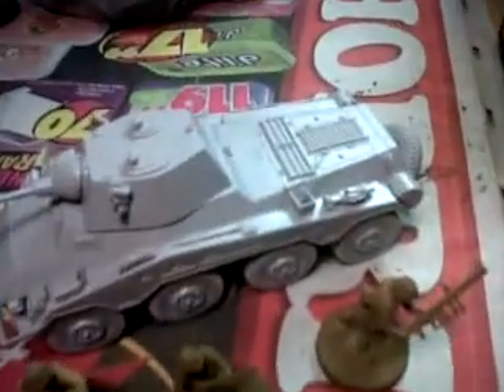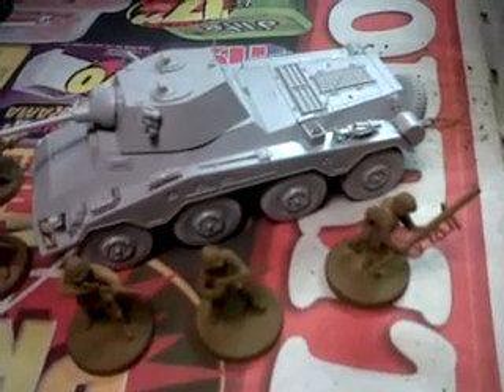I just finished putting on two antennas, so I'm now calling it done. We'll just have to wait on the sidelines until I get the other two models built and then paint them all together.